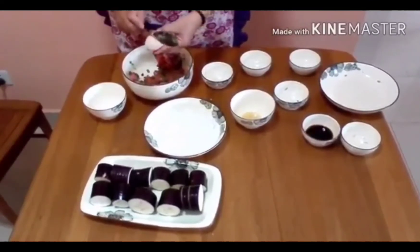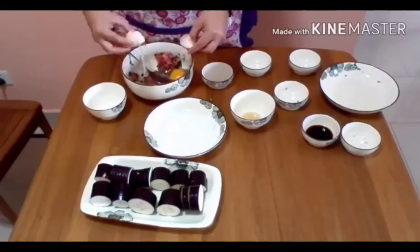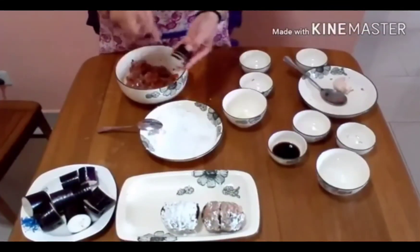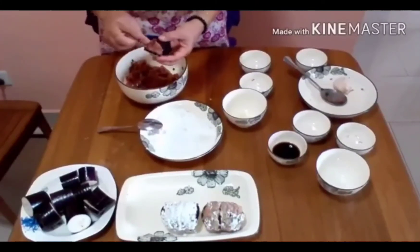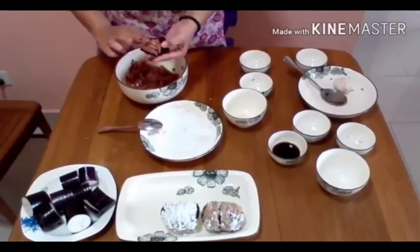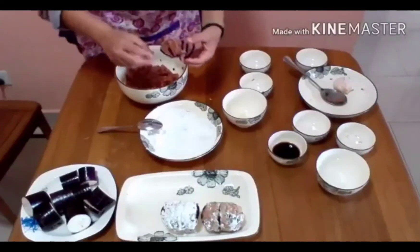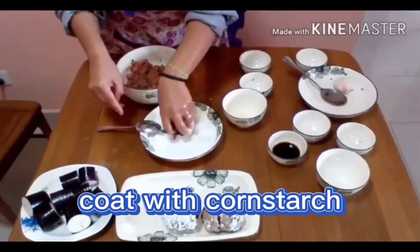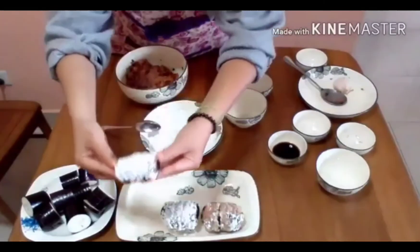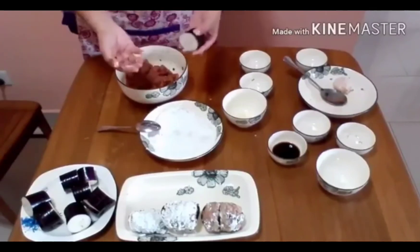Ilalagay din natin tong itlog. Tapos, haluin natin. Pag halu-halu ko na yung mga ingredients, ang gagawin natin, ipapalaman natin ito dito sa eggplant. Ganito lang guys, buka niyo konti. Tapos, lagyan natin ulit yung kapila. Ngayon guys, pag napalaman na natin, i-gugulong natin sa cornstarch. Okay? Magiging ganito ang kanyang itsura guys.